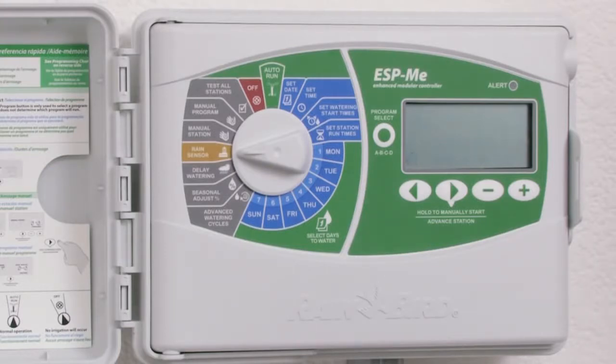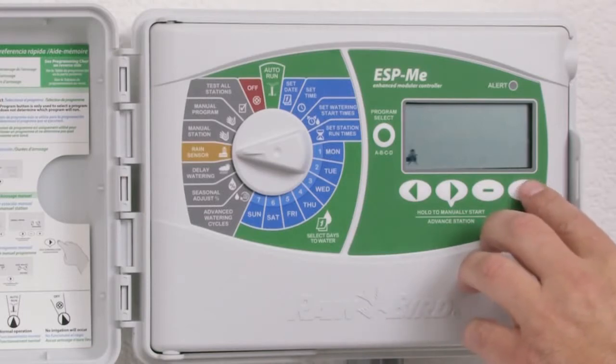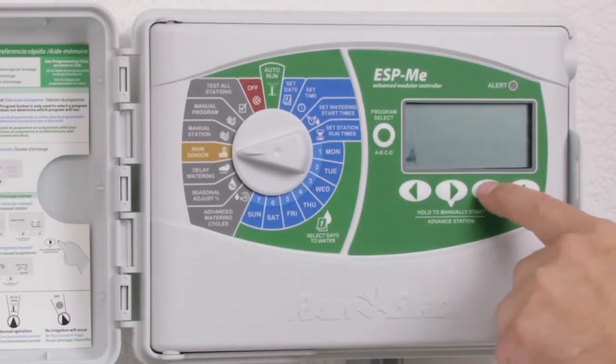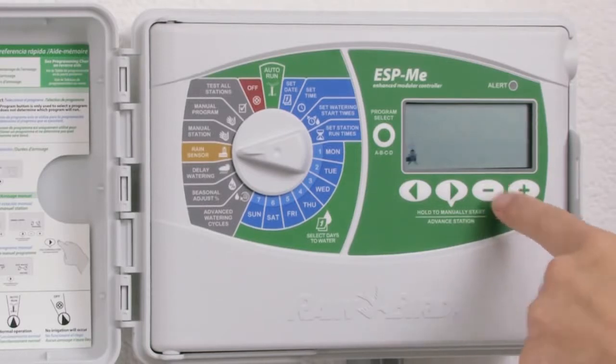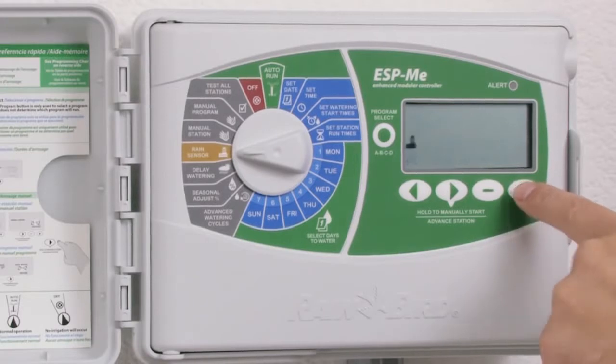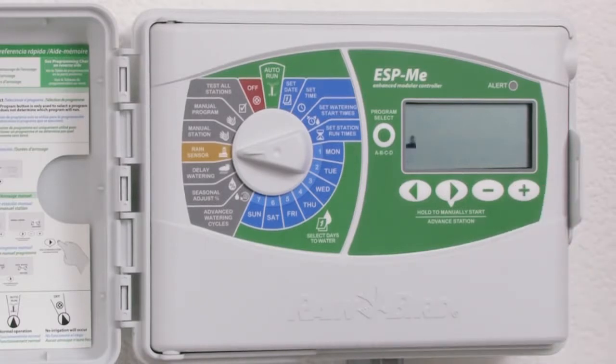To change status to active after you have installed a rain sensor, use the plus or minus key. Notice that as I press the plus or minus key, the icon changes between active and bypassed. In this case, I will set the rain sensor to active.